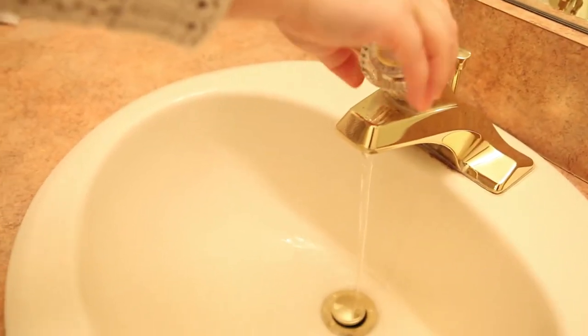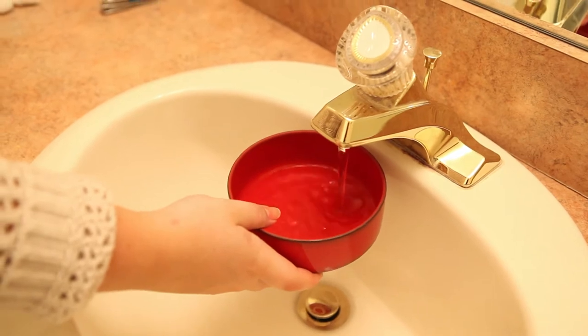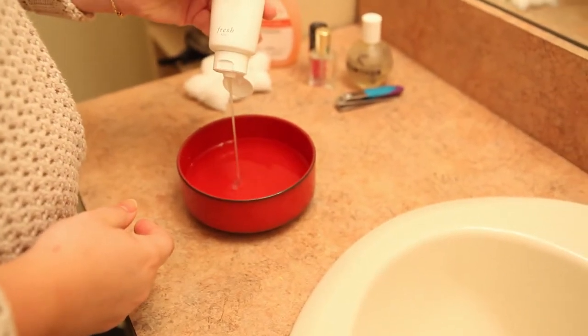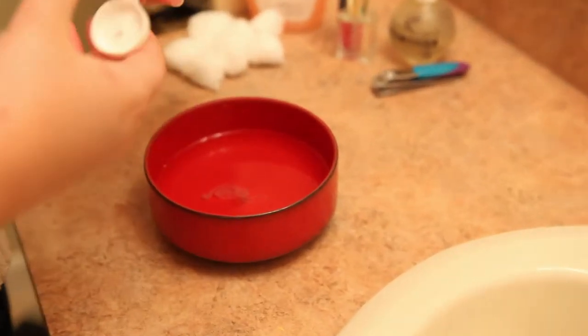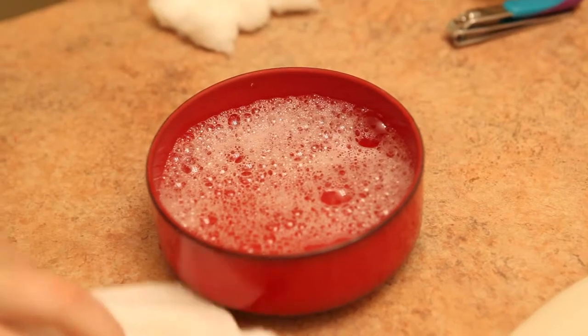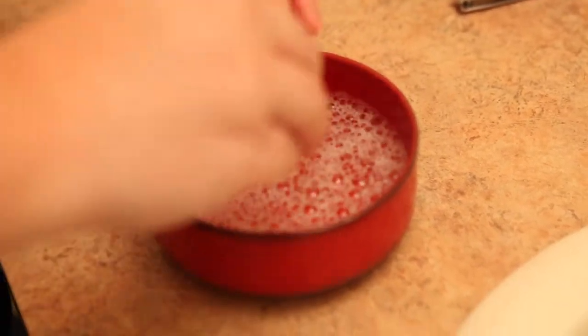Once I have it filed, I'm going to make a nice little nail bath. So in a bowl I'm putting some warm water and some of that gentle face cleanser. It's important that your face wash doesn't have any alcohol in it, because if it does it'll dry out your nails. Stir it up and then put your nails right in it. You can leave them in as long as you'd like — the longer you leave them in, the softer your cuticles will be.